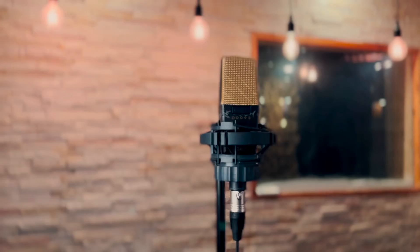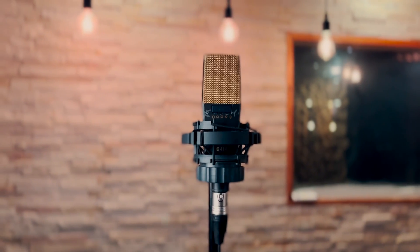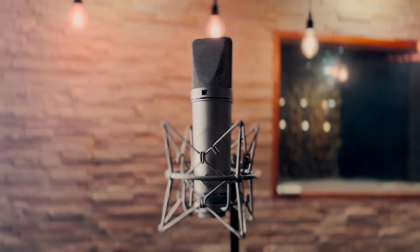Now that we have heard the recordings, let's look at the large diaphragm microphones first. The 414 has a lot more top end compared to the 87 at around 10K — you can hear the pick cut through much better on the 414. The 414 also has a lot more low end at around 100-150Hz, while the 87 has a lot more mids at around 1K-2K, making it sound rich and more forward.